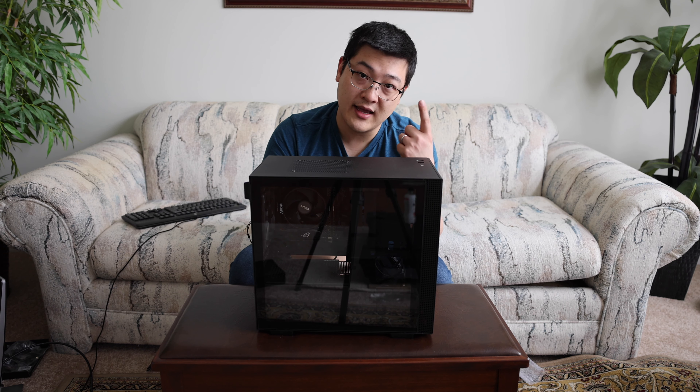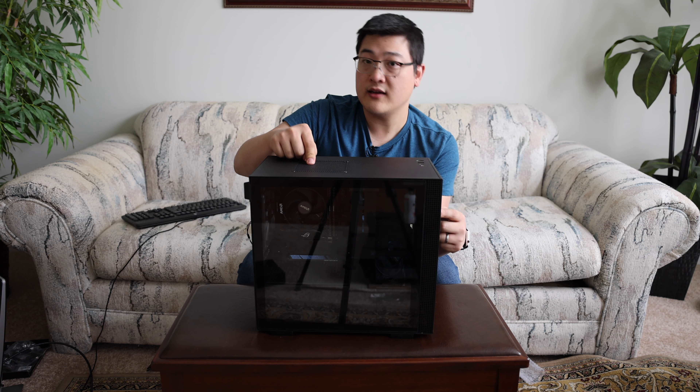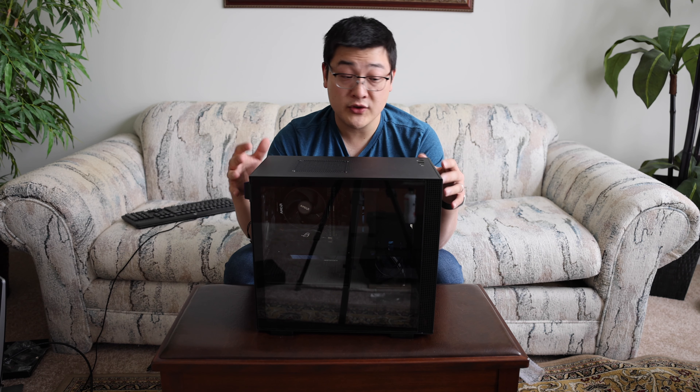Now NZXT actually has two versions of this case. They've got the H210i as well as the H210. This is the non-i version. Basically the only major difference is the i has a little bit more premium features such as RGB lighting and all those things. This is really the stripped down, cheaper version of the two.